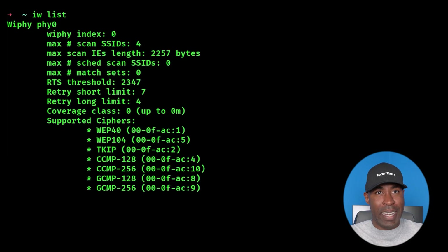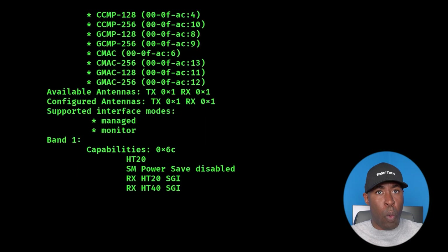Some built-in Wi-Fi cards support these features, but not all of them do, so you'll need to verify this before getting started. To check if your adapter supports monitor mode, you can run the iwlist command. This command will list your wireless capabilities. When you run it, you're going to want to look under the supported interface modes section.